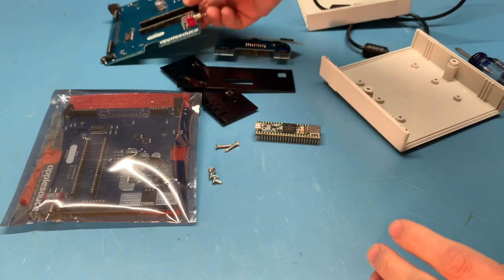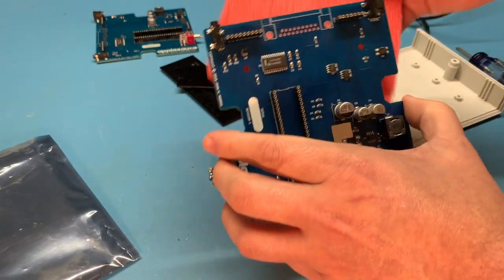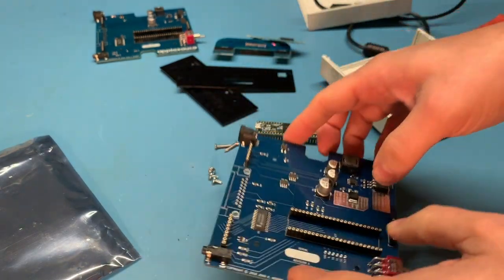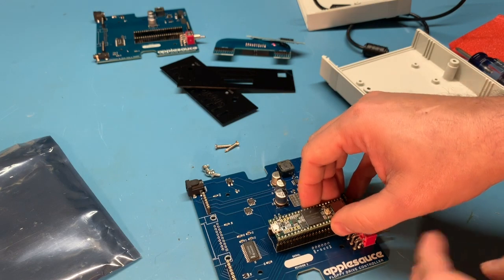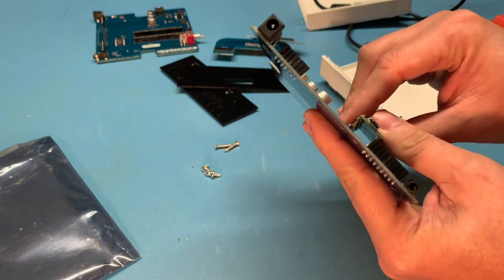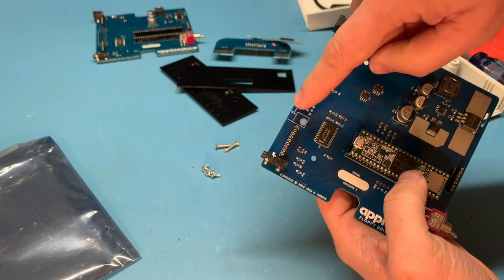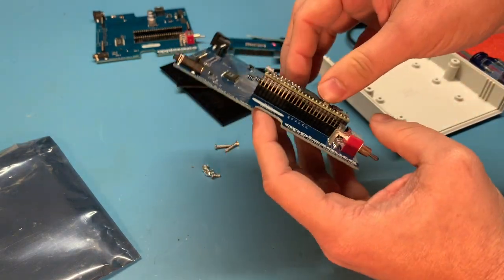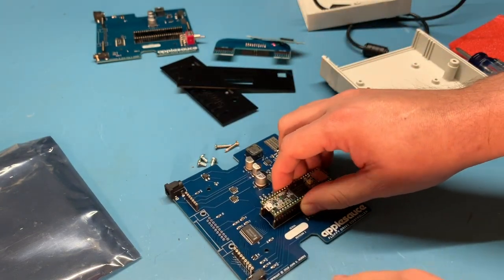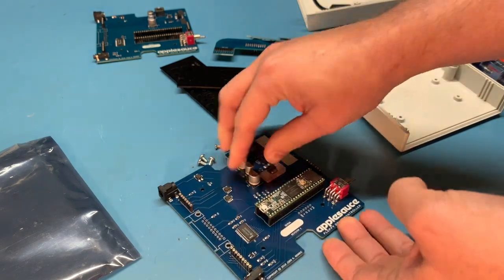Now all we need to do is get our new board out. We will line up the feet on the Teensy, making sure that the USB connector is facing towards the back. When all the pins look like they are lined up well, we're just going to apply some even pressure and seat the whole thing.